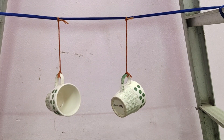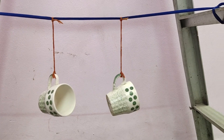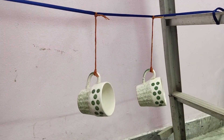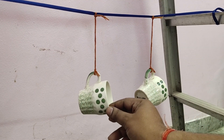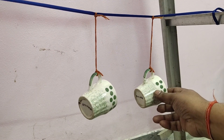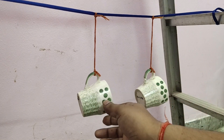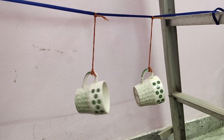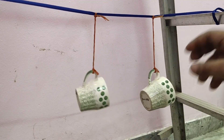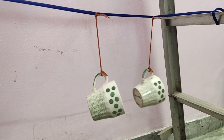I need to change the location so you can better understand. Let's consider this as Cup 1 and the second as Cup 2. Just look at this — I simply tap Cup 1, and watch what happens to Cup 2.